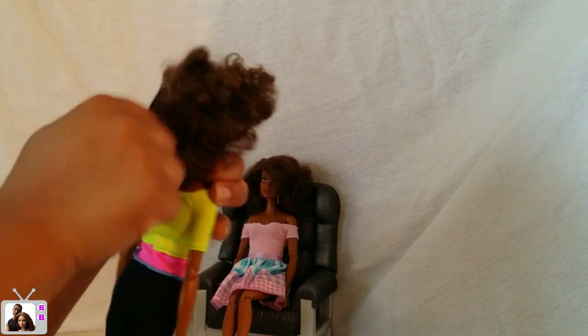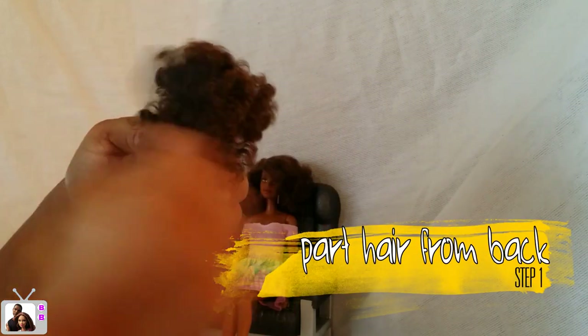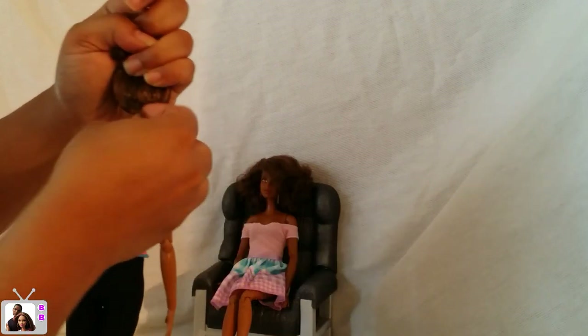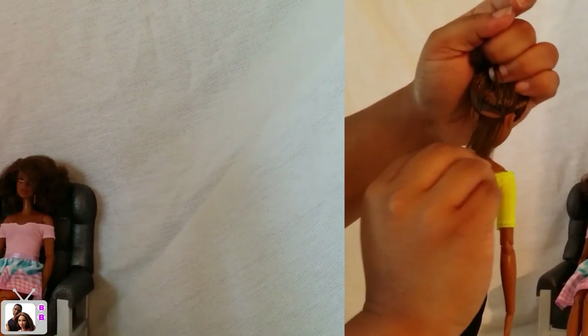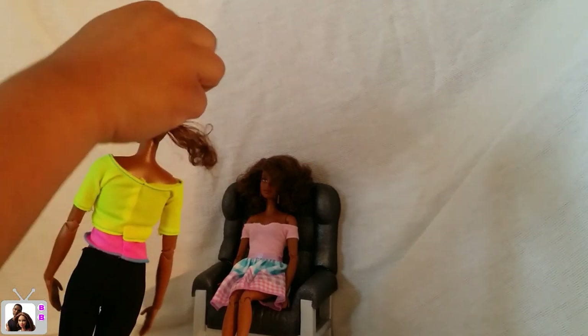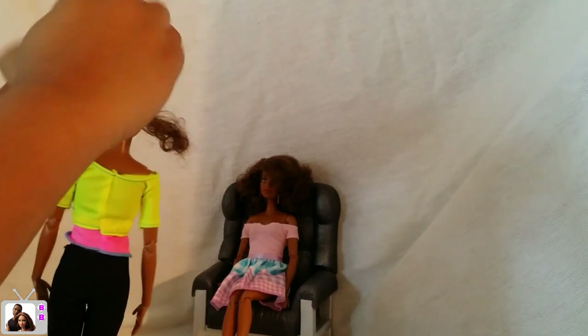Now let's section the hair. I always start from the back so that I can lay the hair down on top of each other as I go. Tie the rest of the hair up. Another tip is to have the doll between your thighs as you work to grip her and keep her steady, or you can clamp her down to something if you have something around to do that with.